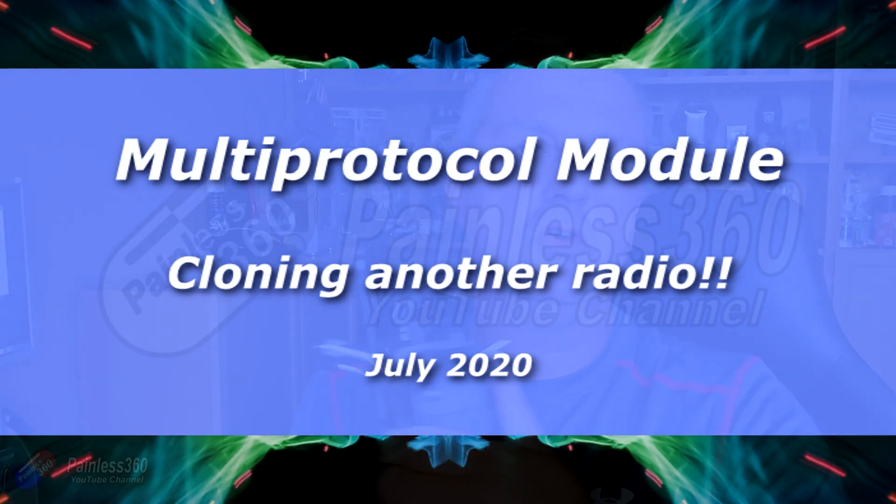Hello and welcome to the video. This is a video talking about the clone function that's available in the Multi-Protocol 4-in-1 modules in radios like the RadioMaster TX16S.